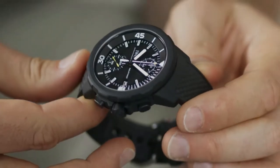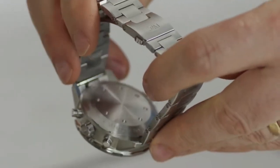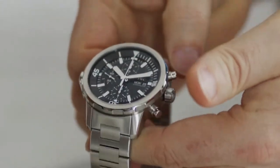Each aquatimer has various gaskets that are sealing the crystal, the case back, the crown, the pusher, and also a turning bezel. Those gaskets are made from several materials — we use synthetic materials that ensure water resistance.